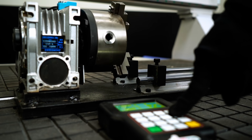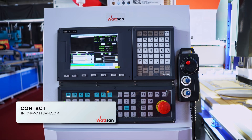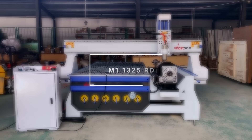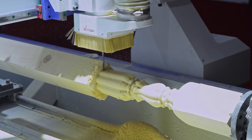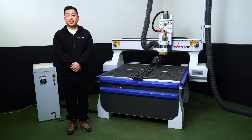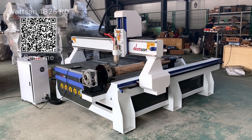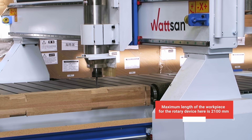Now you have a rotary device that's always ready for use and can simply be stored under the table when not needed. If you need to connect the rotary device to the same tech controller, we recommend consulting professionals, as this is a complex process where it is very easy to make mistakes. Alternatively, you can skip all these processes and simply purchase a pre-prepared machine — the M1-1325RD model — with the rotary device where our engineers have done everything for you. All you need to do is turn it on. It allows processing of balusters and other cylindrical objects, and has found a place in furniture production. You may even manufacture a whole staircase with this machine. The maximum length of the workpiece for the rotary device here is 2100mm.